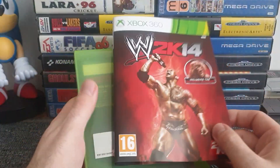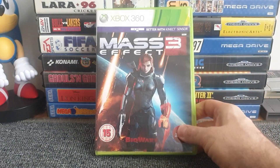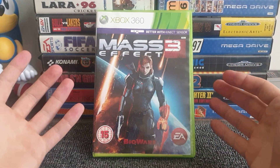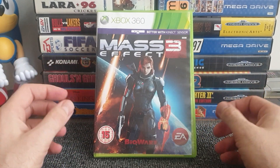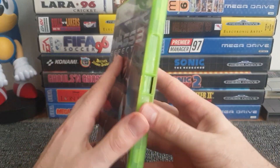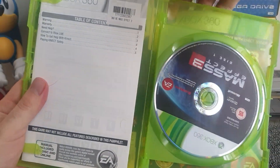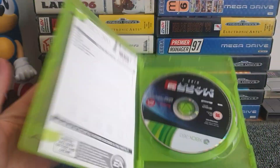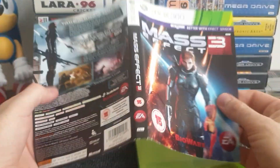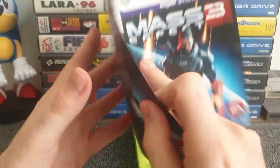Next is one brought up in Metal Jesus' video — Mass Effect 3. I bought it pre-owned and it was facing what I believe is the alternate side. He explained that you can create a male or female character in Mass Effect 3, which is why the cover is reversible. Pulling it out, you can have the male character on the front or the female character — the previous owner preferred the female character facing forward.